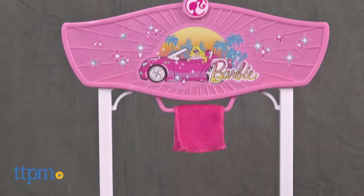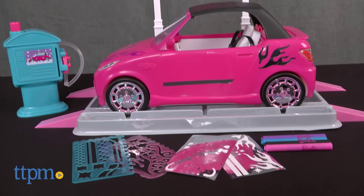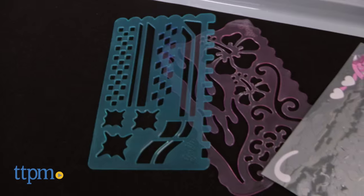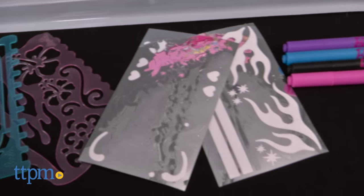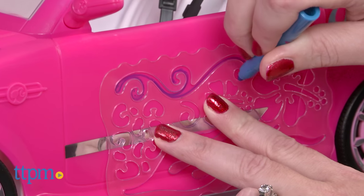It comes with a pink Barbie convertible with removable top, a design station, and a water sprayer to spray off the designs. Use the included four markers, two sticker sheets, and two stencils to draw and decorate on the car however you want.